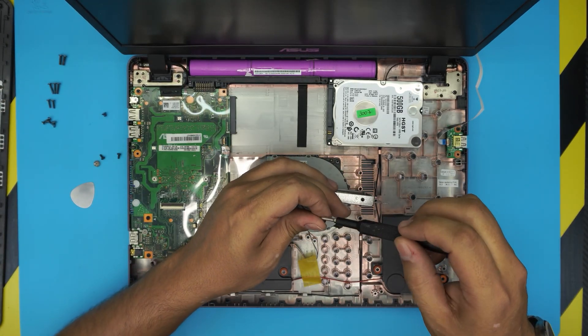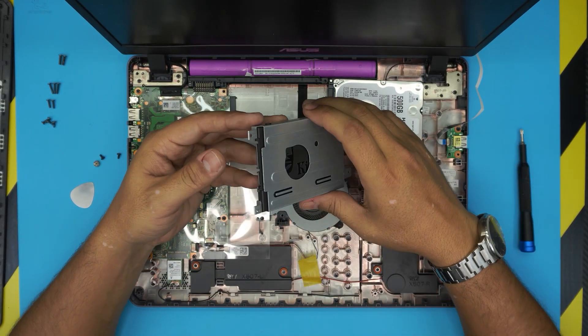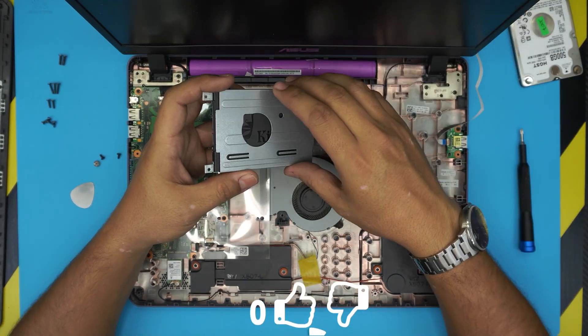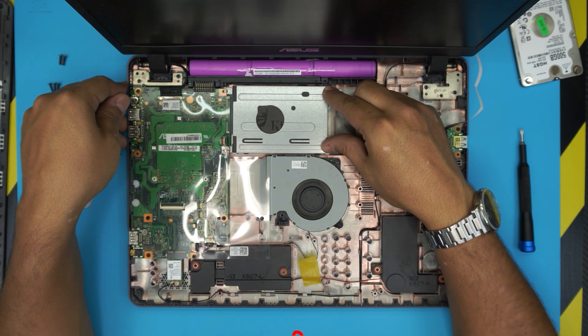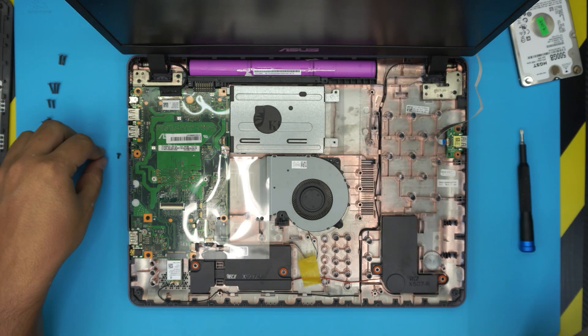Now that we've put the four screws on the caddy and the connectors are in the same position, put it down in an offset position with the cap, then slide it down towards the motherboard. Make sure the two screw holes match and then put the three screws back for the caddy.